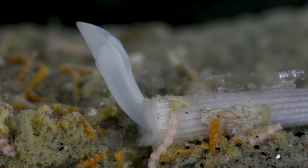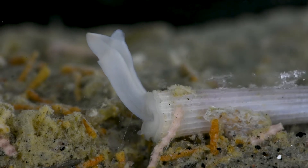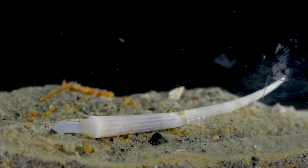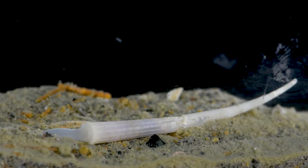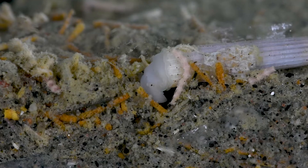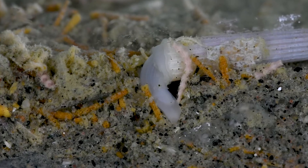Today we will take a glimpse into the life of a unique type of mollusk, the scaphopod, or commonly called the tusk shell. These elusive mollusks can be found in oceans around the world, but are seldom seen alive as they spend most of their lives buried in sand or mud. But here we will watch as these animals burrow in sediment and navigate their marine world.